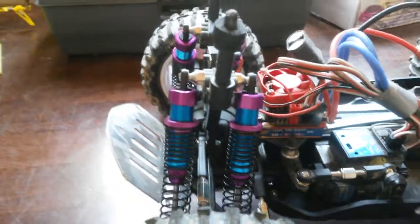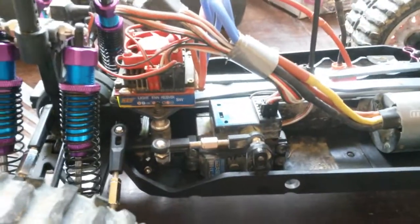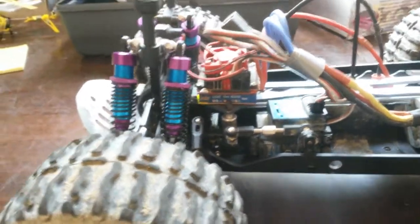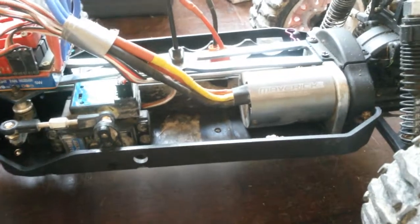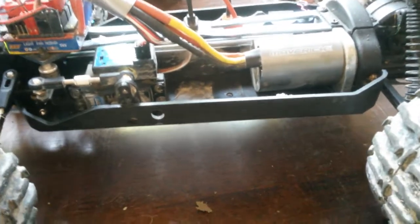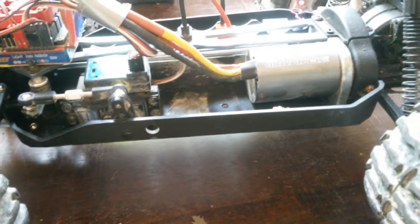Suspension's done. The ESC — I'm not that bothered about the reverse, but if you've seen how bad my driving is, I need to get out of tight spots every now and then. So that's just a little update on the MT Evo S. Cheers guys, bye.